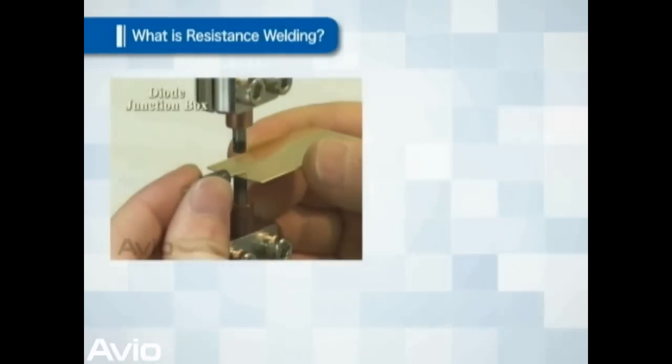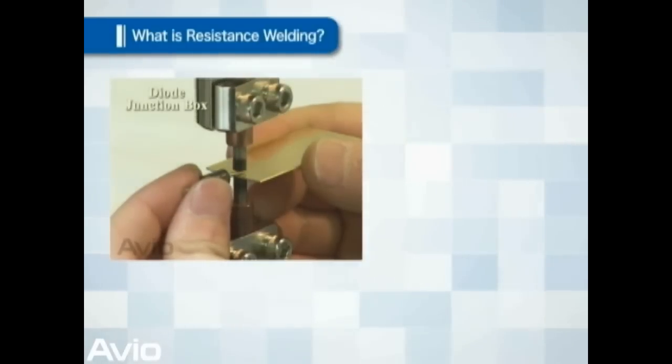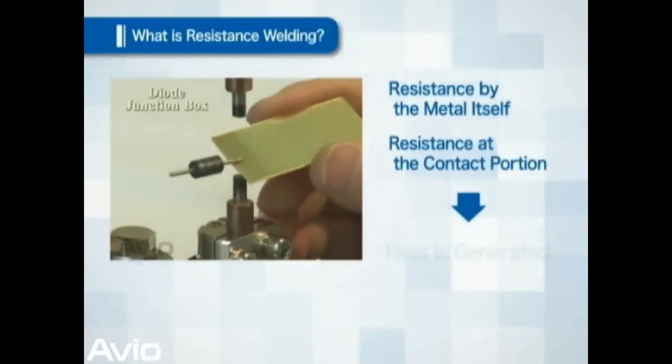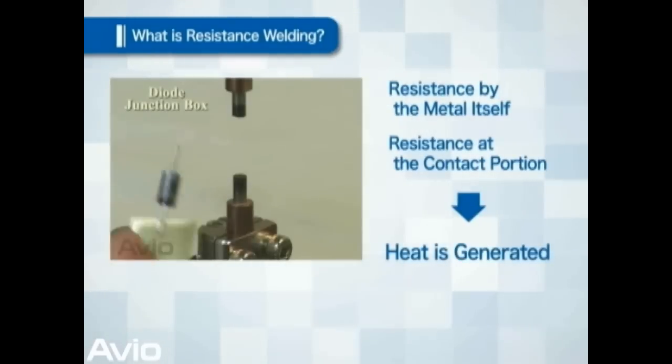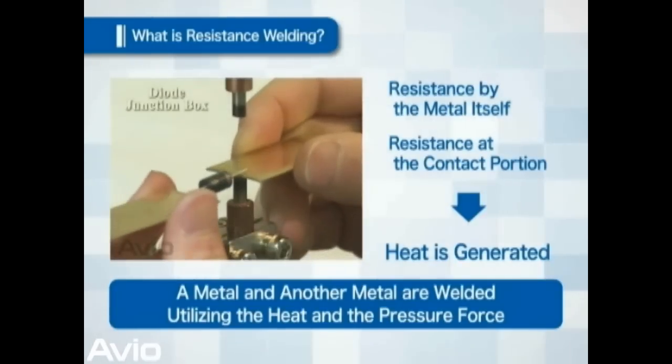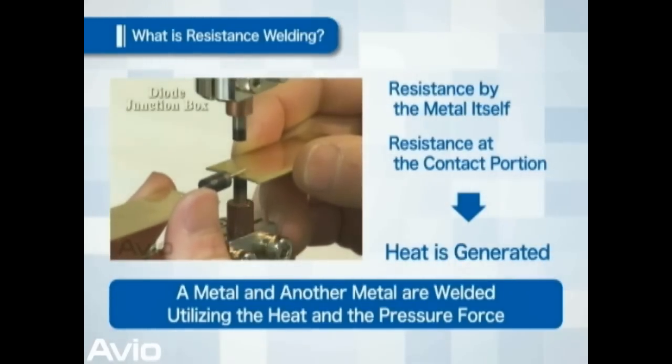Similarly, when electric current tries to move forward through two metals, heat is generated due to the resistance of the metal itself and the friction at the contact point. Resistance welding welds a metal to another metal utilizing this heat and pressure.